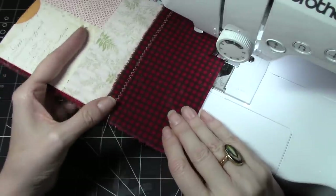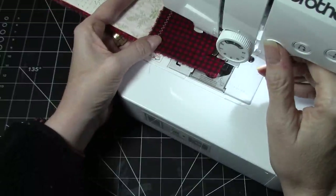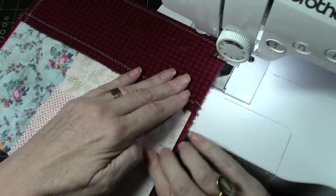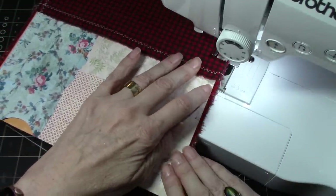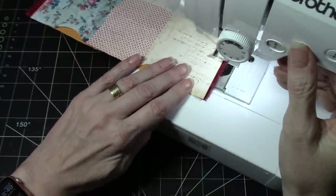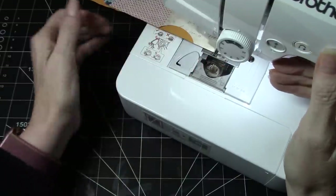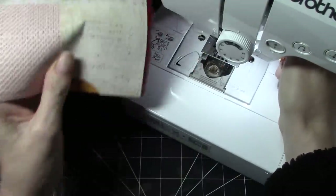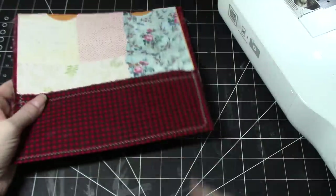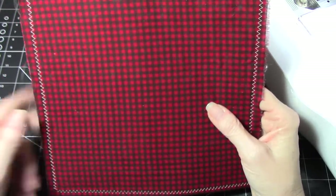I'm just going to go across the bottom mostly because I like the look — it doesn't need to have the sewing across the bottom, I just think it looks nice. Then we're going to come back up making sure we catch that envelope. So we have our piece all sewn.